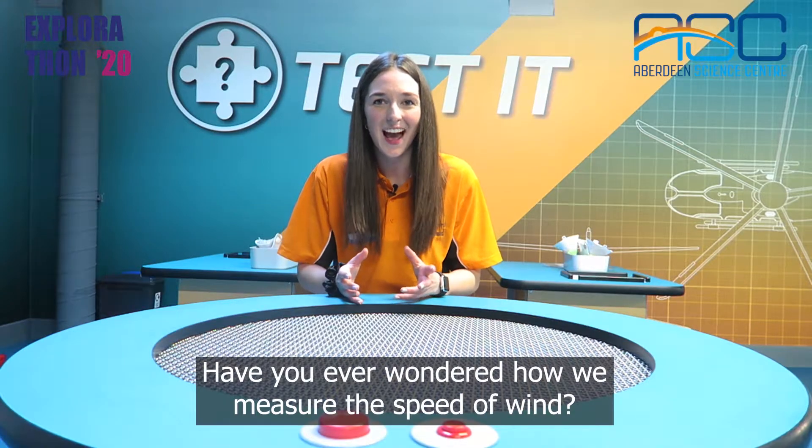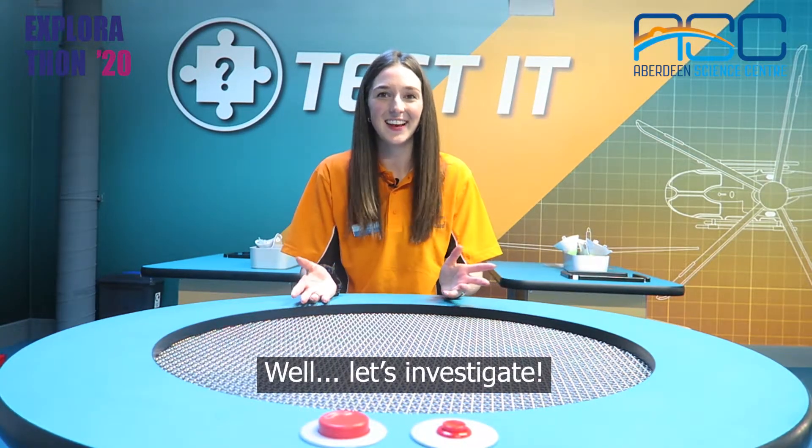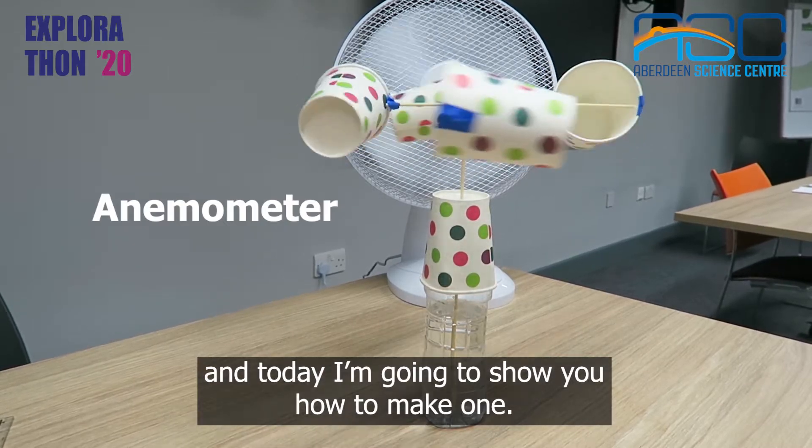Have you ever wondered how we measure the speed of wind? Well, let's investigate. Wind speed is measured using an anemometer and today I'm going to show you how to make one.